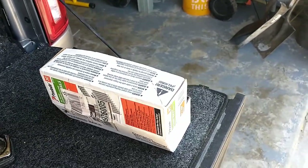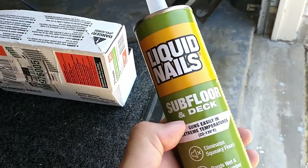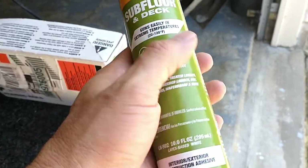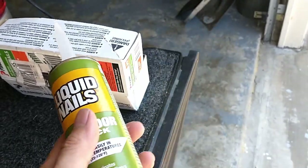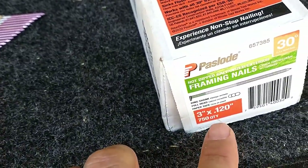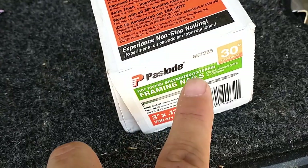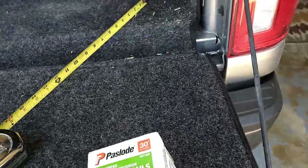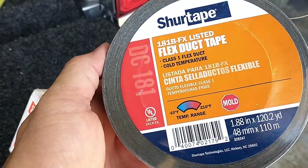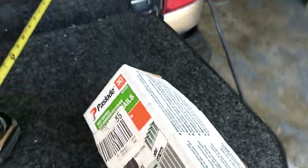Now we're putting the OSB flooring down. For the glue between the OSB and the studs I'm using subfloor-and-deck Liquid Nails — it's meant for wood-to-wood, which is why I left that gap on the foil. I'm using a nail gun, which I highly recommend you rent or buy. I'm using three-inch framing nails — 0.120 — and they're hot-dipped galvanized because we're going into treated wood. You want to use galvanized nails when going into pressure-treated lumber.